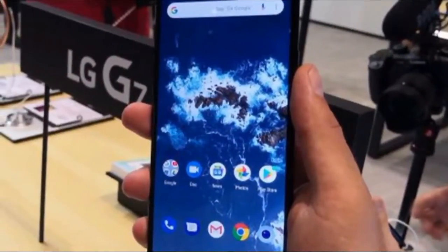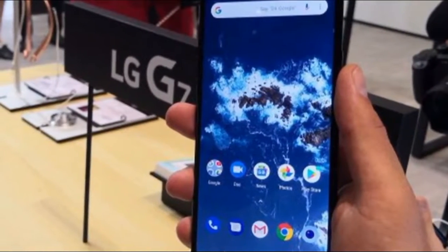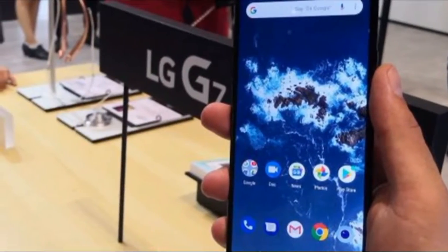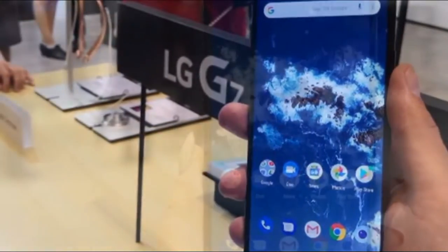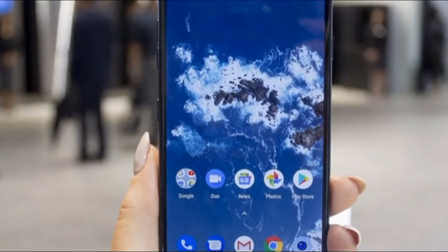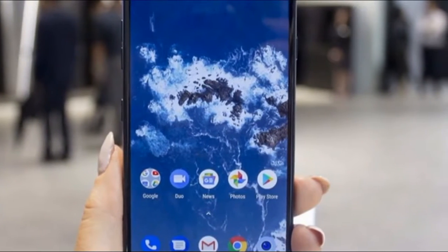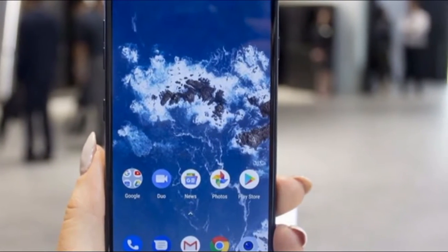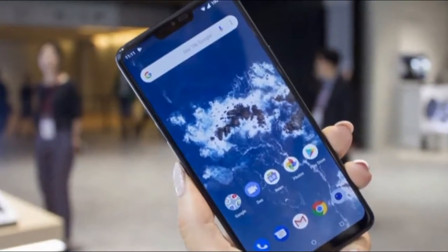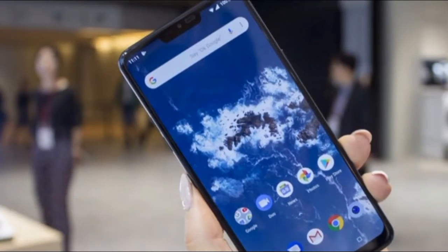On the front is an 8MP wide-angle lens, which is cradled by the now obligatory notch, found above the 6.1-inch QHD+ 3120x1440 super bright display. The display sports a 19.5:9 Full Vision screen ratio and is certainly enough real estate to watch movies. It also supports HDR10. The bottom of the screen nudges into quite a small bezel.